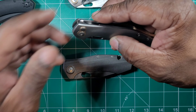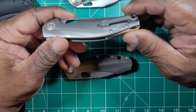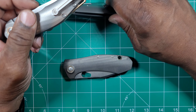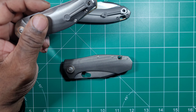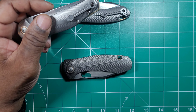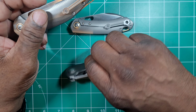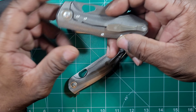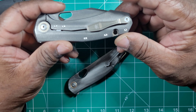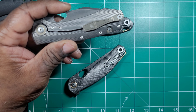The jury is still out on the GM12. The pocket clip is excellent — it's the same pocket clip from the GM11.